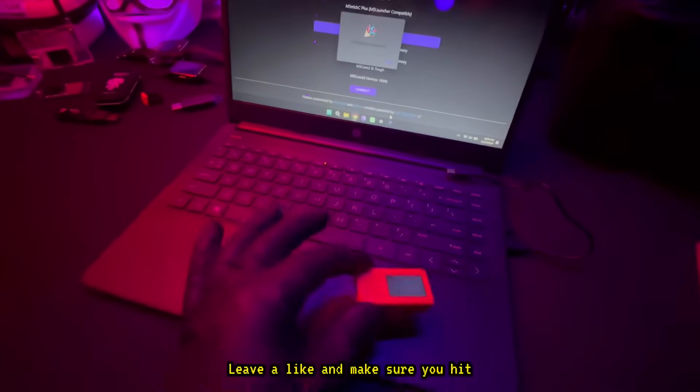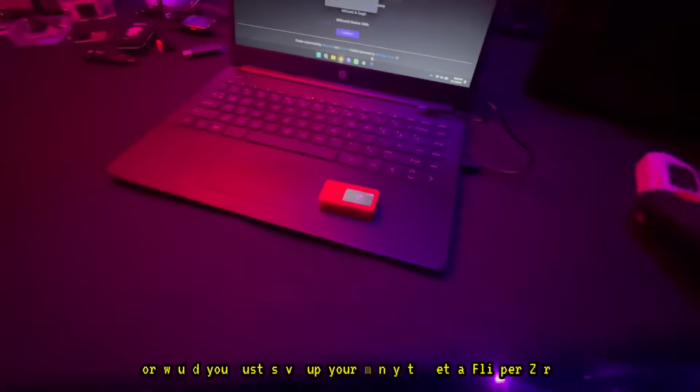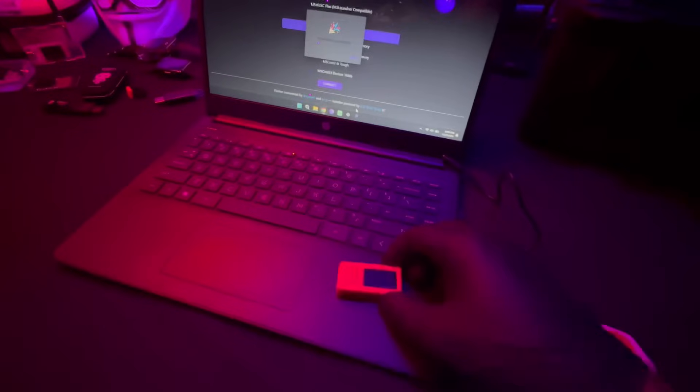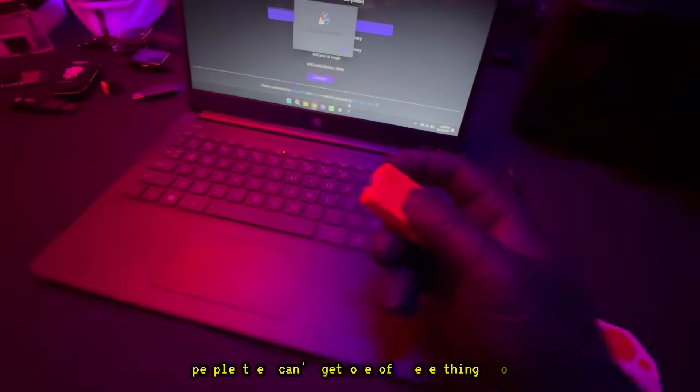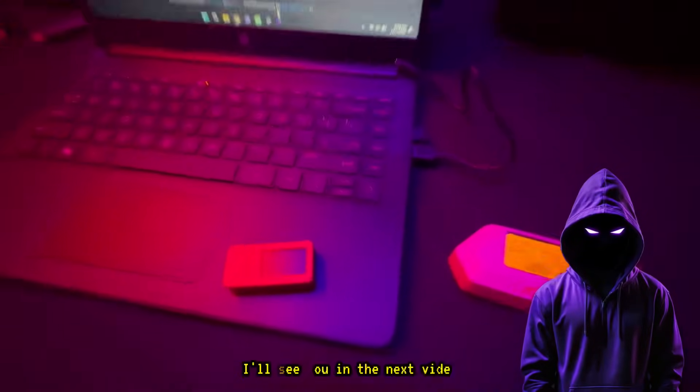That's it for this video. Leave a like and make sure you hit that subscribe button. What do you guys think? Is this something worth it that you would buy for $35, or would you just save up your money to get a Flipper Zero? I'm going to be experimenting more with this little device, but it could work for some people that can't get one of those. Remember, safety is an illusion. I'll see you in the next video.